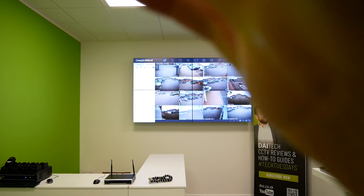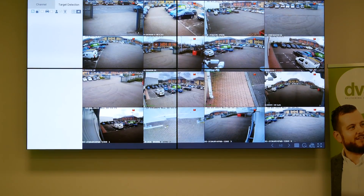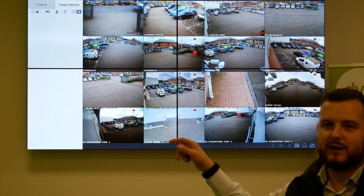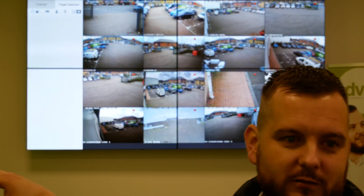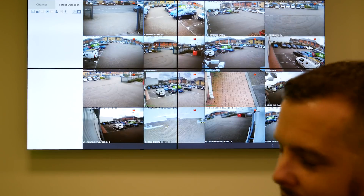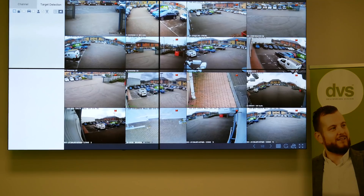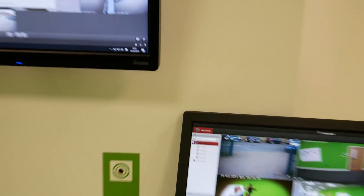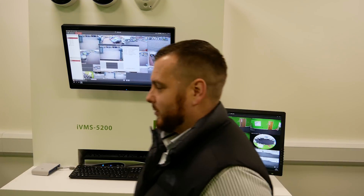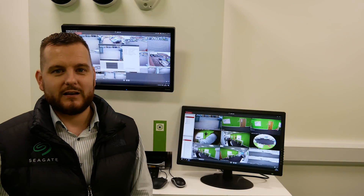Next week we're going to take a look at the IDS false alarm NVR — the second generation false alarm NVR. We're doing some work on that and will do a video based on it. It's a very good piece of kit with a new GPU inside, so keep an eye out. Thanks very much for supporting us — keep commenting, sharing, and subscribing, and we'll see you next week.